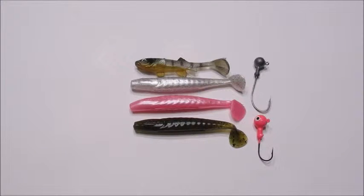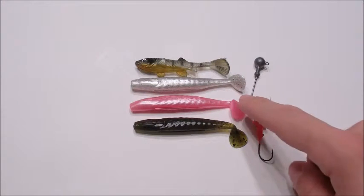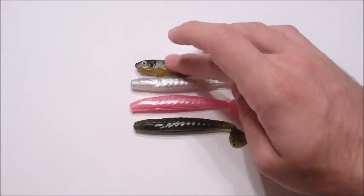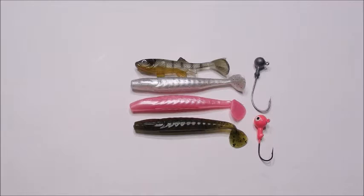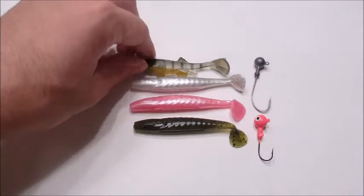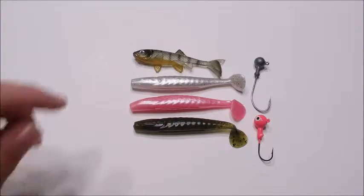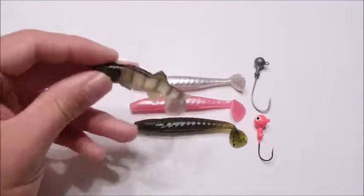These baits in front of me are swim baits — another great bait for walleye. Colors I like to stick to are white, pink, and green pumpkin. The bait above these three is a more detailed perch color, which is really what the green pumpkin is looking to imitate. You get about 10 of the simpler ones for $3.50, or about 5 of the more detailed ones for $3.50.